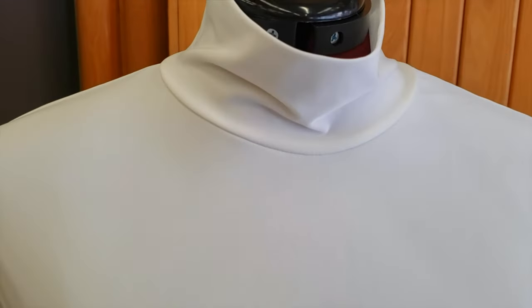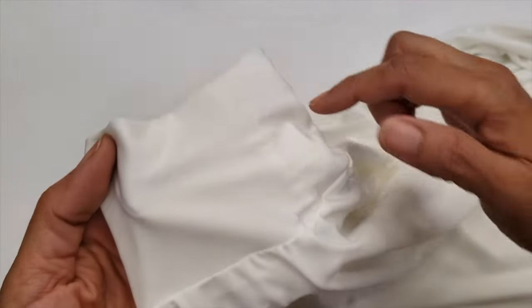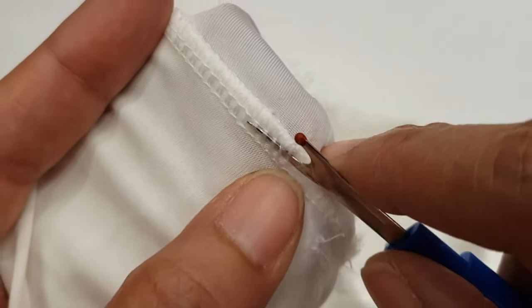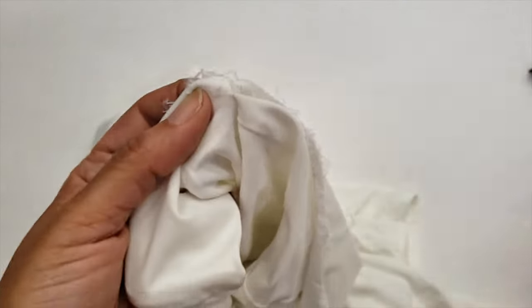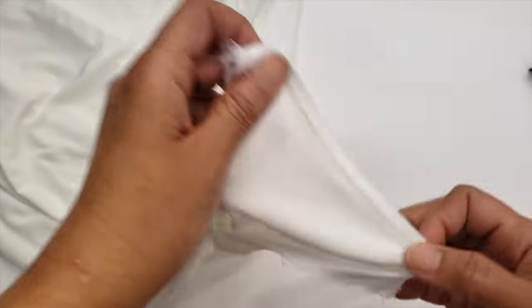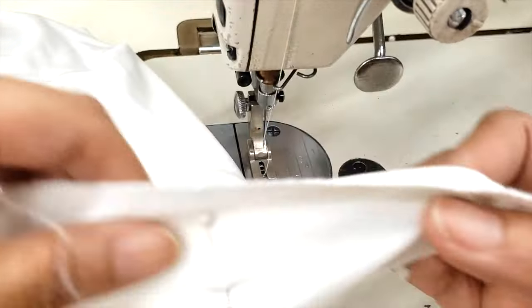This one is a turtleneck pullover in jersey and the turtleneck is a little bit too big, too flimsy. So what I'm gonna do is open it at the back and then reduce it. I'm opening the stitches and I will remove this label and I won't put it back because sometimes labels can be too itchy. After I open the back I'm gonna take in around two inches in total — one inch on each side. I won't even mark it because I will just go with the foot and the plate on the machine.